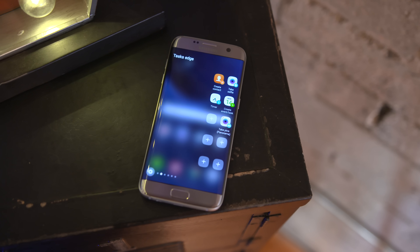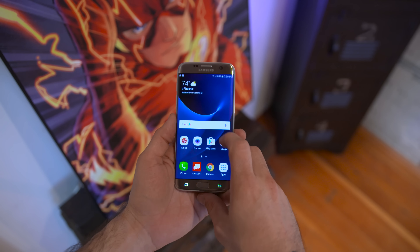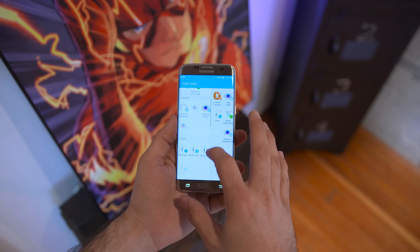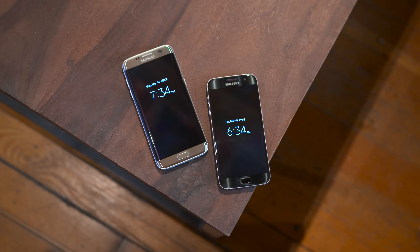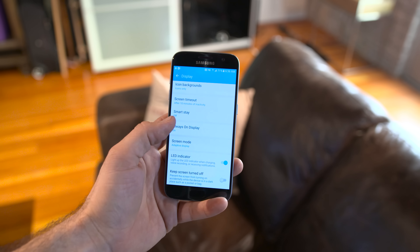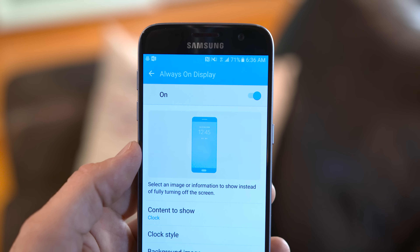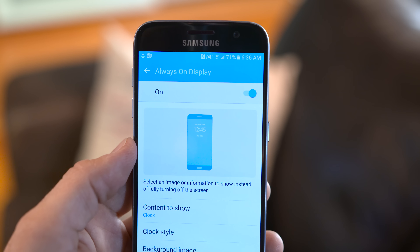What is this new Tasks Edge? It's a new feature on the Galaxy S7 Edge that will allow you to create shortcuts to app-specific functions, which is pretty damn cool. Another notable change on both devices is Samsung's new Always On feature, which will display the clock, calendar, or a background image along with notification icons while the screen is off. It's pretty cool but it's not a major selling point.